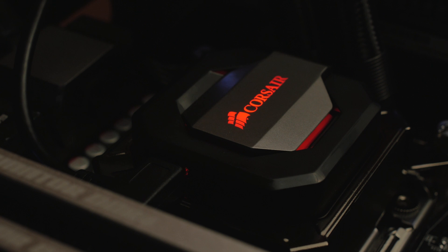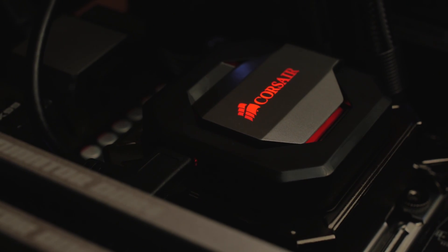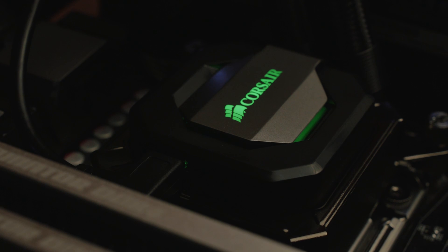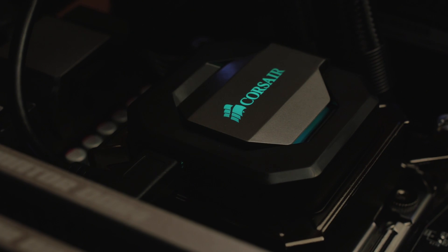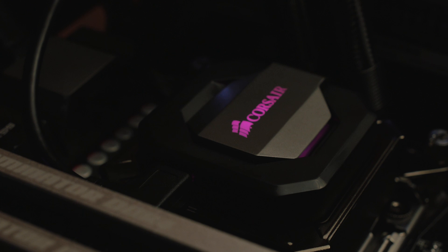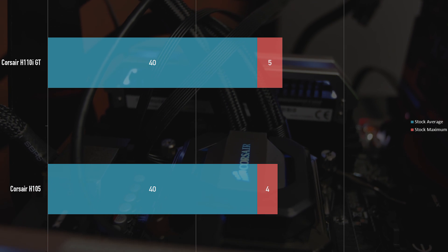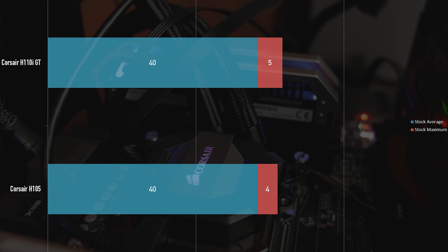Let's look at the performance. With the stock-clocked 5960X — we've got Dominator DDR4 and the EVGA X99 Classified on the test bench, full specs are on the website. We tested with Aida64 stress test running for about 15 minutes, taking the minimum, maximum, and average. It spiked up to 45 degrees maximum, but the average was around 40.7. I usually focus more on the average. On this CPU, as long as I'm under 89°C I'm fine — once it hits 89 or 90, that's not good. So 40 degrees is completely lovely and good enough for overclocking.